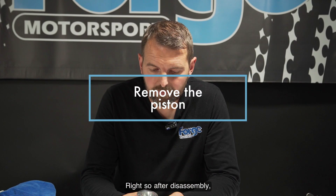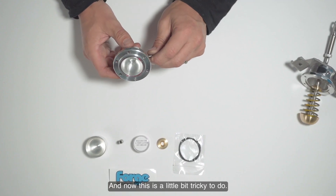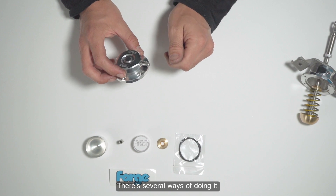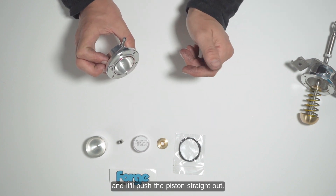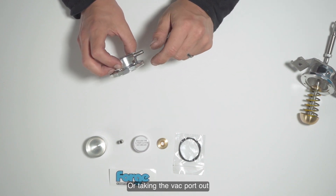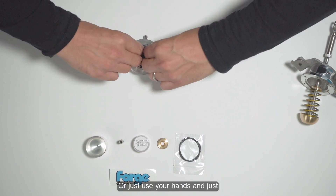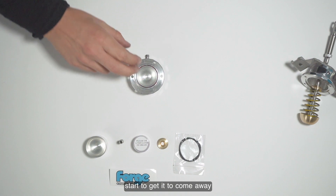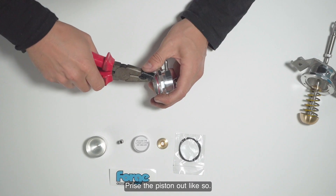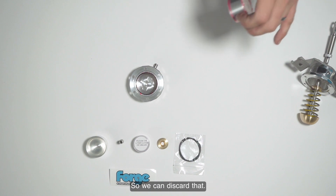After disassembly, the first job is to remove the original piston. This is a little bit tricky to do — there are several ways. The easiest way is to put some air down using an air line through the back port and push the piston straight out. Or take the back port out and use a very small flat blade screwdriver to push it out. Or just use your hands to get it to come away, then grab your pliers — since this piston is going to be sacrificial anyway — and prize the piston out.